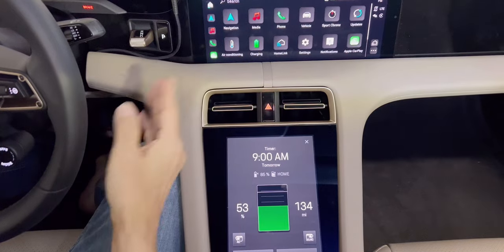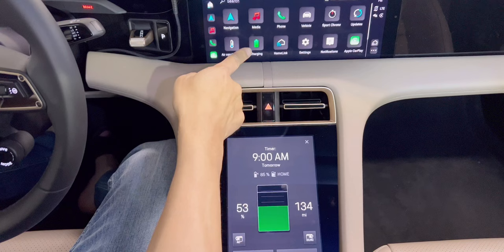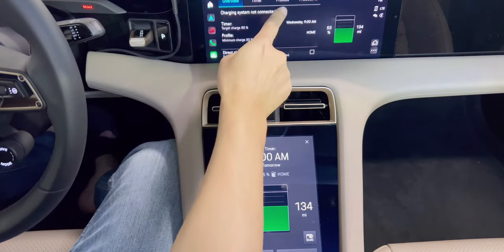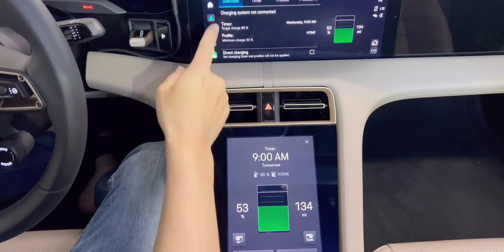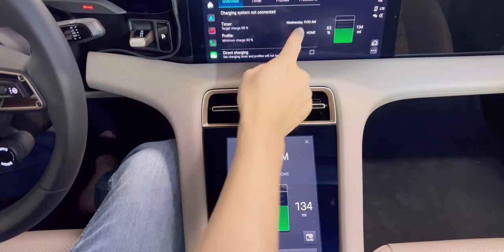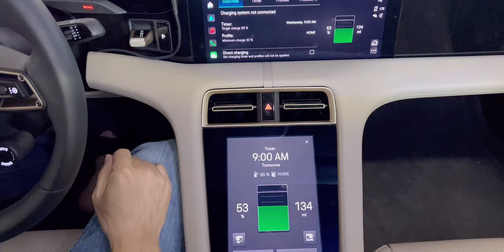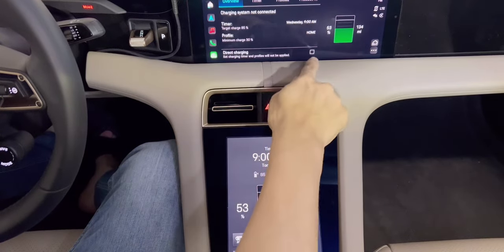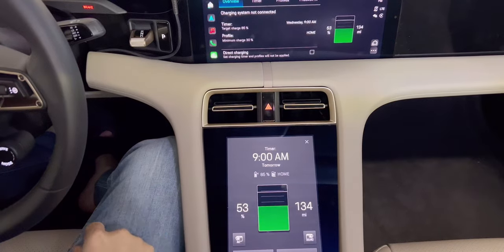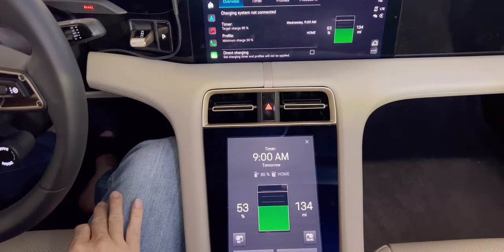This is the PCM, which is the Porsche Communication Management. From here, click Charging. Then it shows you Overview, Timer, Profile, and Pre-cool. On the overview, my timer says target charge 85% at Wednesday 9am, profile minimum charge 30% and it's set to Home. There's a direct charging option — it's not checked. I have 53% right now and can go 134 miles.